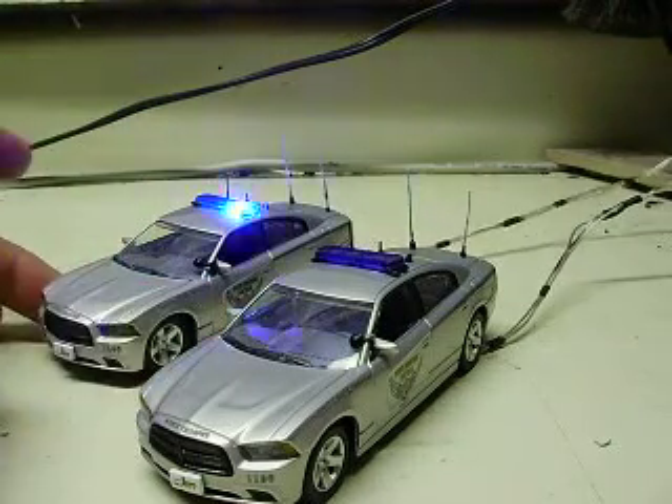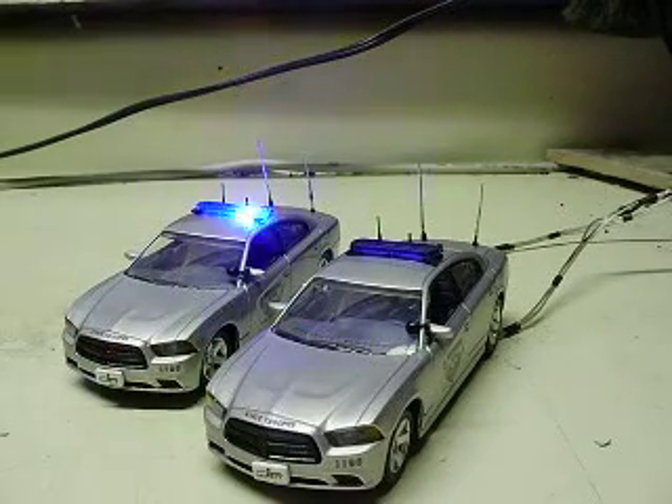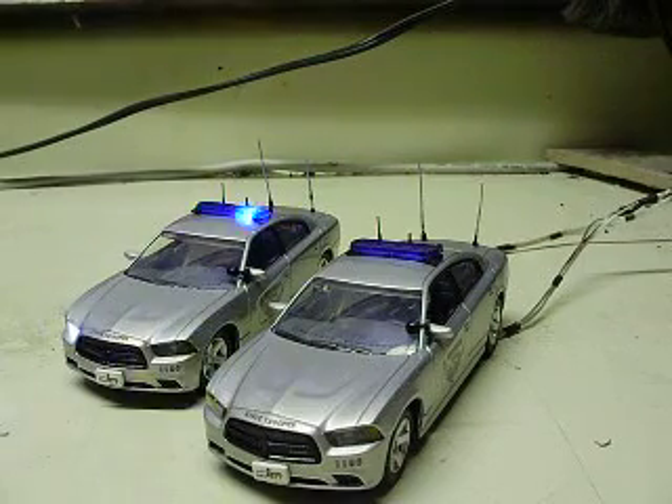The other one works the same way. I turn it on, it goes through all the different patterns — single flash, simultaneous, and then the double flash.